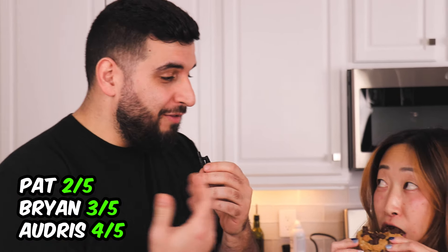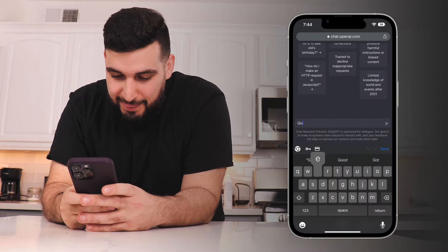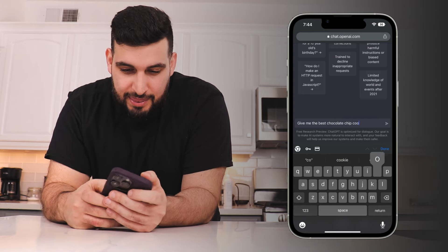We got a three out of five, two out of five, and a four out of five. Let's try to make it even better. Now let's see if the AI could do better. Let's check ChatGPT and see what it says. I asked it to give me the best chocolate chip cookie recipe ever.